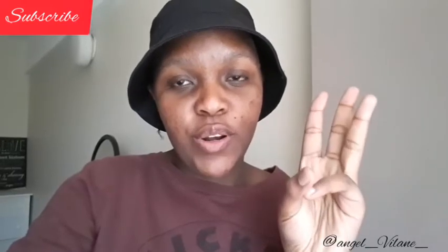Before we get into today's video, I would like to apologize for not uploading last Saturday. I was at home and I wanted to enjoy the time I have with my family. Before we get into today's video, please subscribe, like this video, and comment down below when you're done.